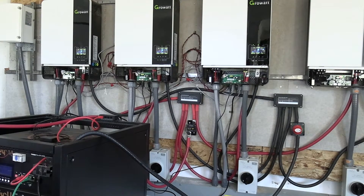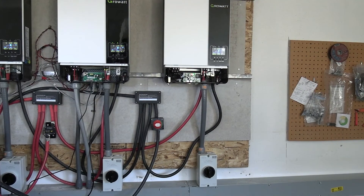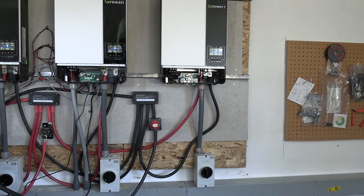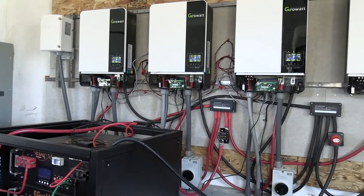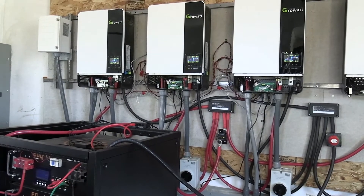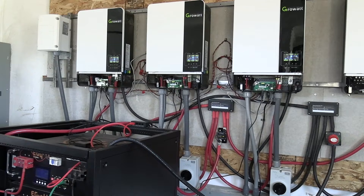I was going to do an update on the inverters. As some of you know, I bought a new inverter and I moved it over here to battery charge only. It did not want to communicate properly with the older inverters. I'm not sure why it was doing that, but we're going to try and figure it out.